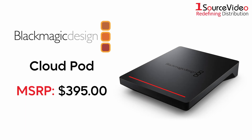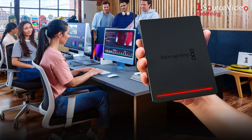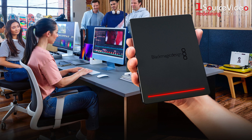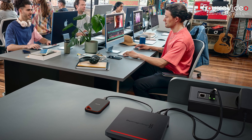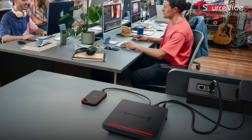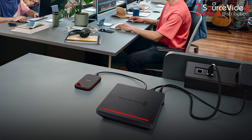Instantly convert any USB-C disk into network storage with the Blackmagic Design Cloud Pod. The Blackmagic Design Cloud Pod is a high-performance network storage solution designed for professional video production environments. It enables multiple users to share and access large video files over a high-speed network, making collaboration on video projects more efficient and streamlined.